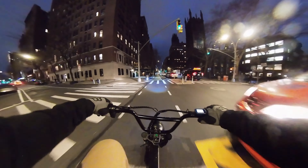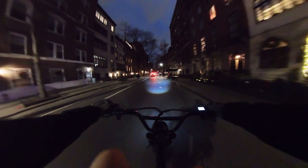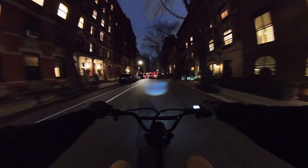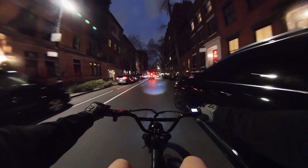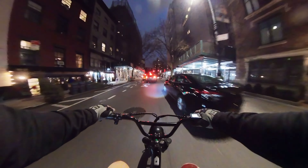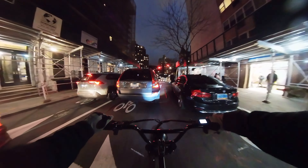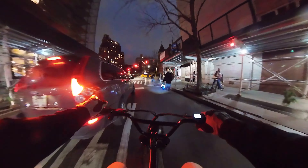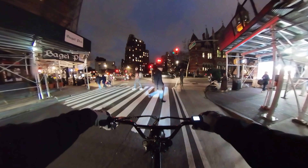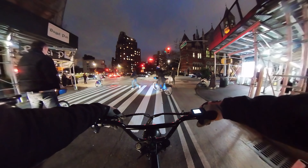It is cold out here. The headlight is actually fairly bright — not too bad. I thought it would be some dinky headlight, but this is my first time riding the Mac Fox at night. On the bike path — I don't even have a horn on this right now, so there's no audible warning I can give people. Gotta be careful.